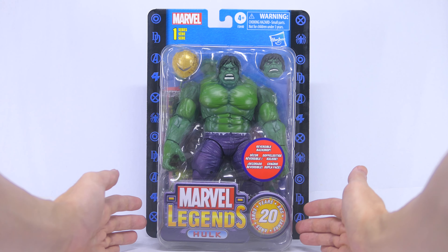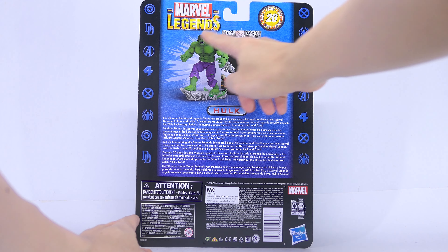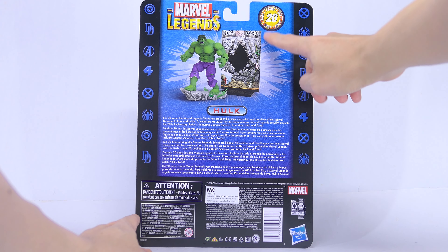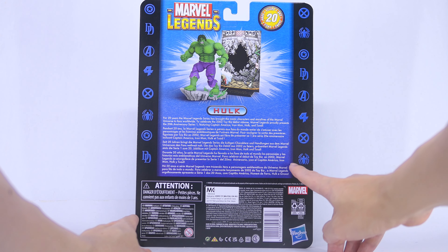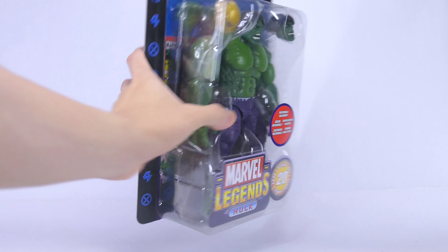Taking a look at his card, there's a blue textured print backdrop with superhero logos on the side. The figure is contained in the plastic tray on that card with the retro Toy Biz Marvel Legends logo on the front, as well as a sticker talking about the reversible backdrop. All this packaging and design is a homage to the Toy Biz Marvel Legends. Coming to the back of the card, there's a digital render of the Hulk action figure together with his backdrop, a description of the series, and some product information at the bottom.